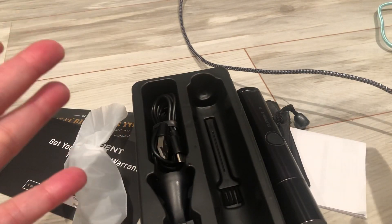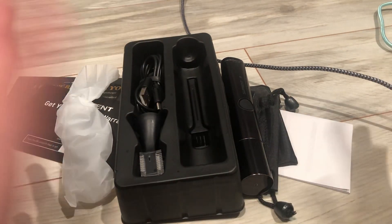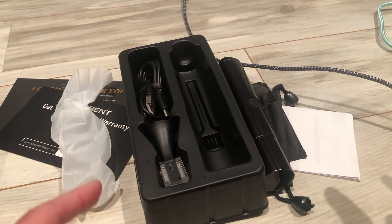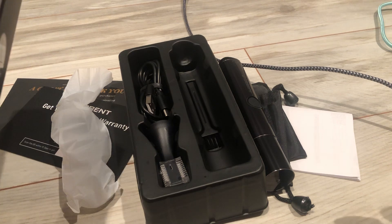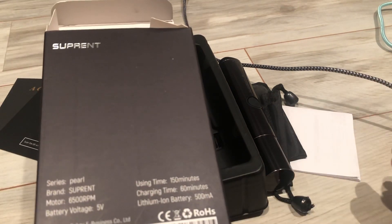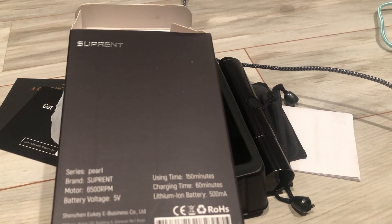It's also easy for travel because it comes with a little pouch and a little brush. It's easy to maintain hygiene — you definitely need this for your nose and your ears. It's rechargeable; charging time is about an hour and it's good for 150 minutes of use.